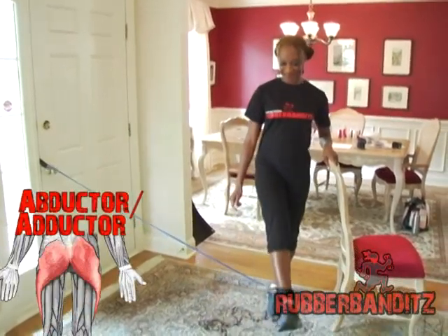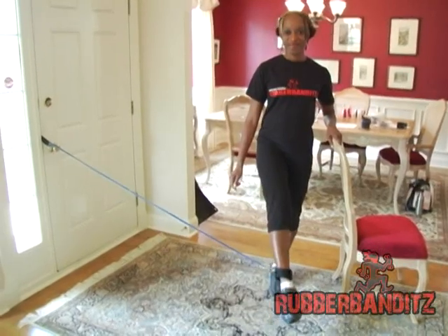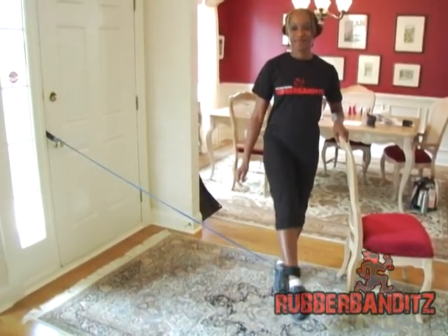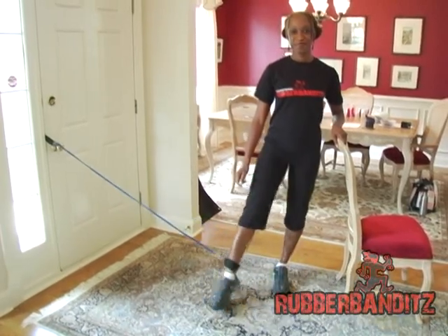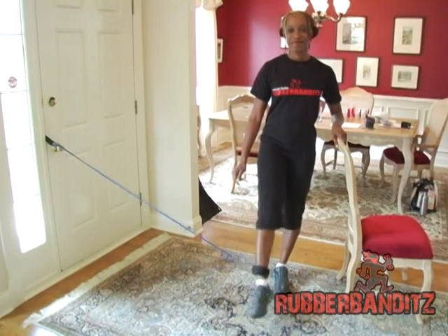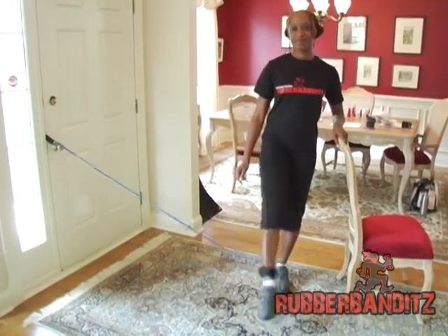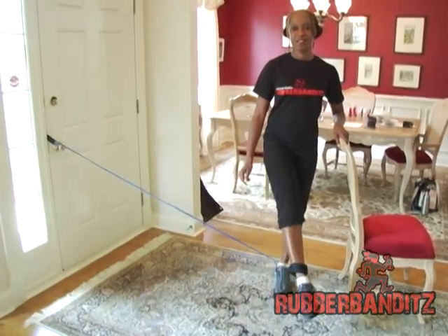With the band taut and your leg extended slightly forward, squeeze your glutes and kick your leg across your body. Then repeat with the other leg in the opposite direction when you are finished. Make sure to keep your leg straight and push from your ankle. You can touch any stationary object for balance, or test your might and do without. Stand tall on your supporting leg, your abs tight and your back straight.